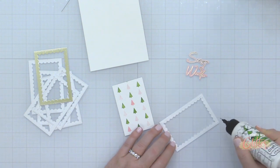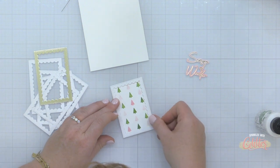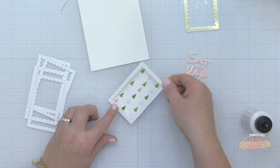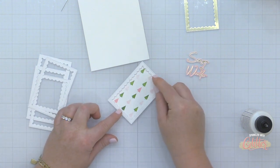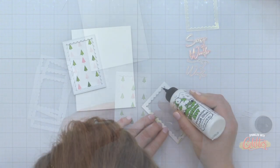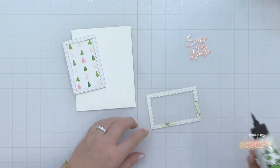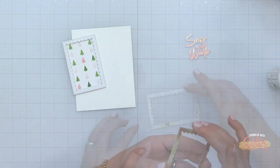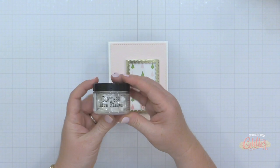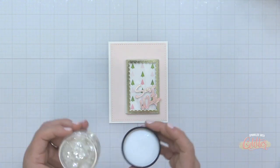I've trimmed down the stenciled piece created earlier using the Duo Tone Trees Stencil from Waffle Flower. Now I'm building up the walls of my shaker — you could do this with foam adhesive, but I went ahead and die cut about six frames. I'm stacking them up using liquid adhesive; I'm using the Bearly Arts Craft Glue, which I really like — I have very little problems with it clogging and it holds really well. I stacked up about five or six of those plain white die cuts over the top of the stenciled background.